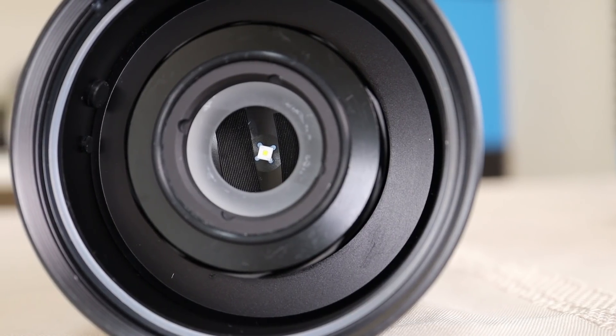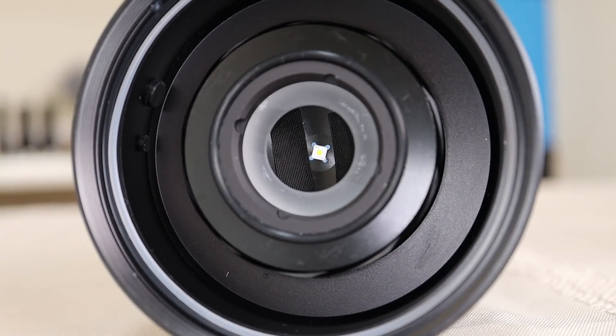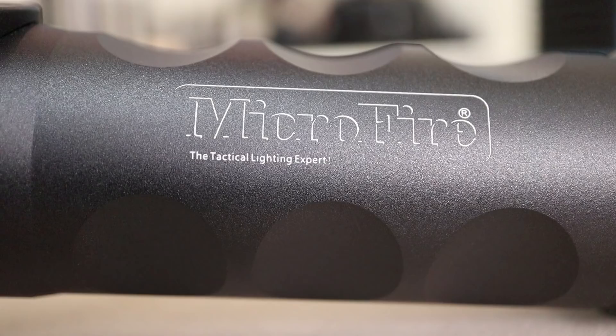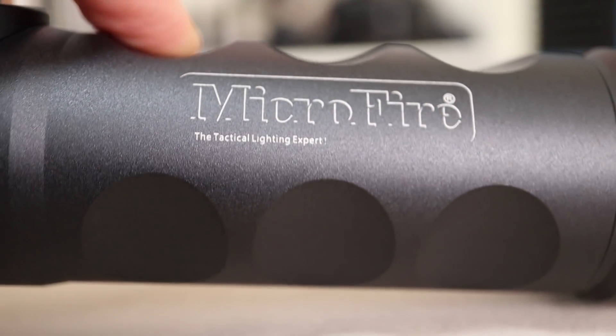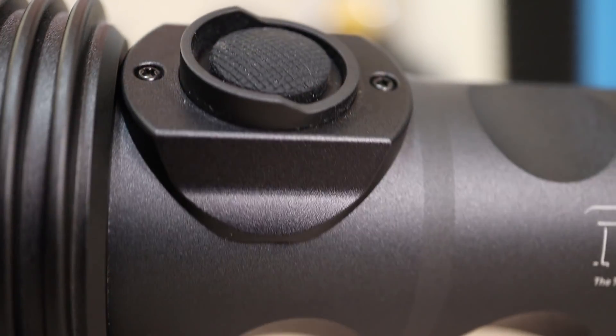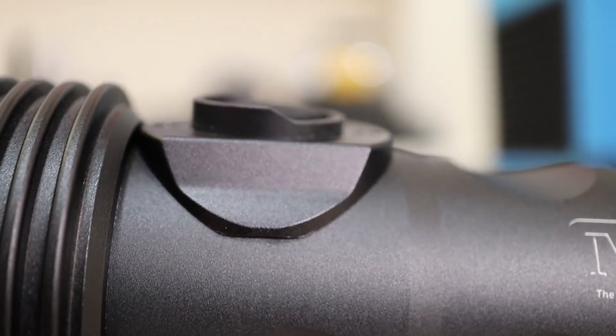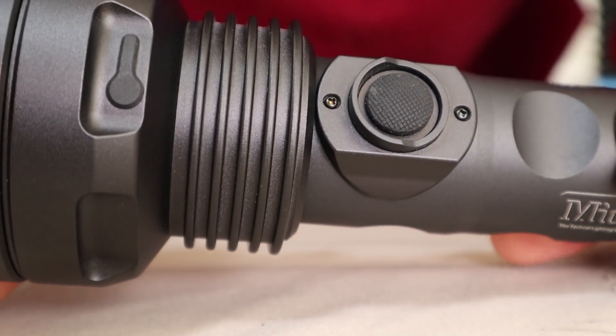That 1 million candela range comes from that little itty bitty tiny dot inside the head. I like the build quality on this — this light is made to use. Very easy to find switch on the neck. I like a neck switch if I can find it, and this is a good one. The finish is good.